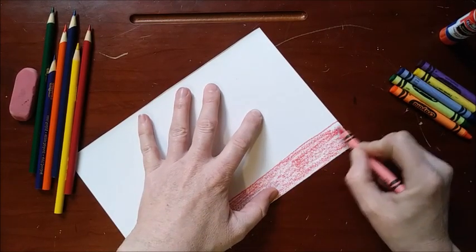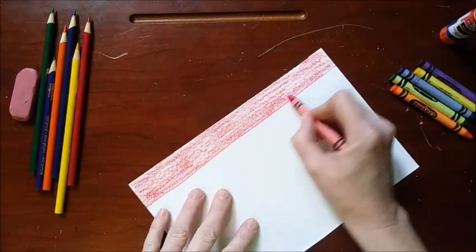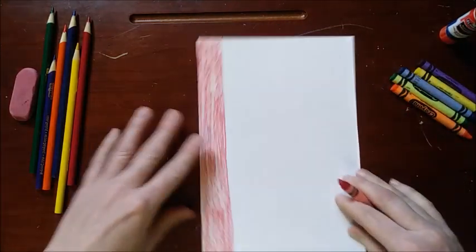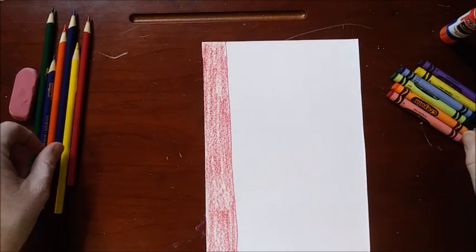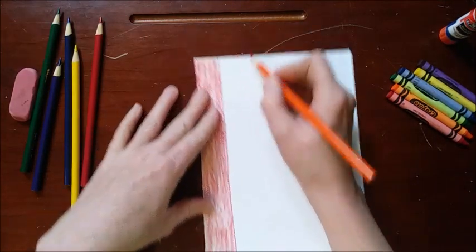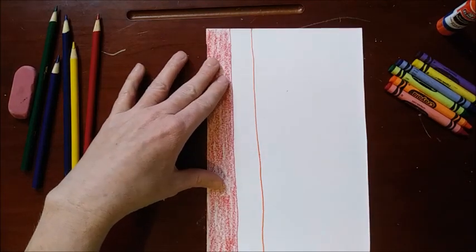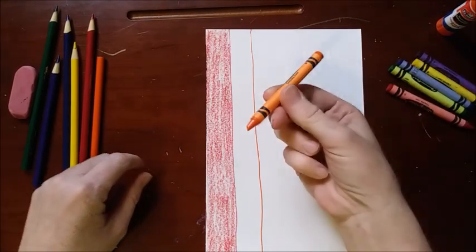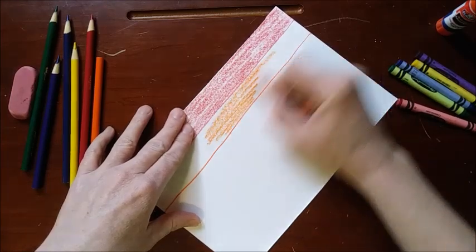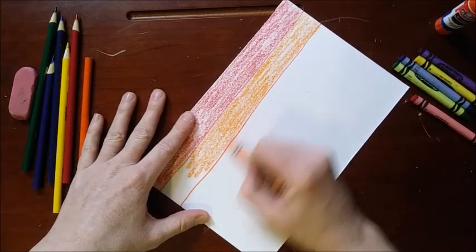So what color do you think is going to be next? We did red and we're going to do the colors of the rainbow: red, orange, yellow, green, blue, purple. Remember that one? I bet you've learned it. Okay, now that we have our red done, we're going to do orange. I'm going to grab my orange colored pencil, go a couple of finger lengths over, and draw a straight line all the way from the top to the bottom. Then we're going to get our orange crayon and fill that in all the way from top to bottom in our orange strip.